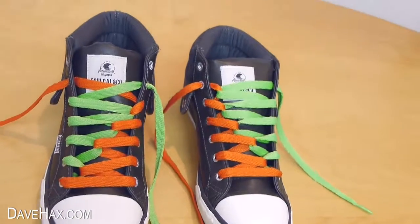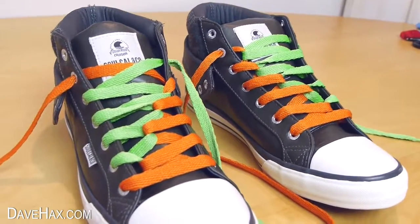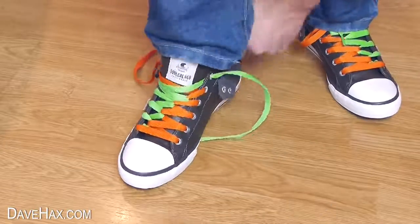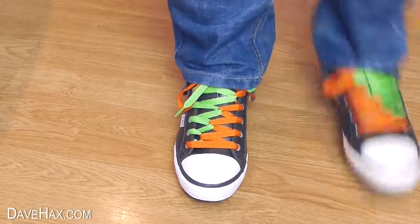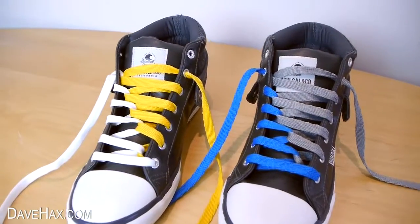These boots came out pretty bright and funky, and definitely makes them individual. And if you like, you could even try using different colored laces for each boot.